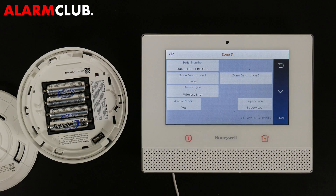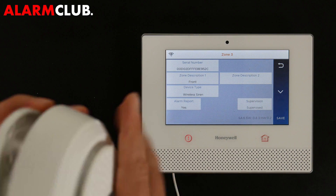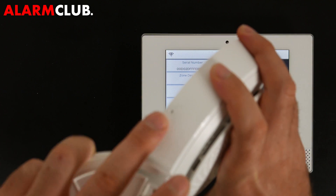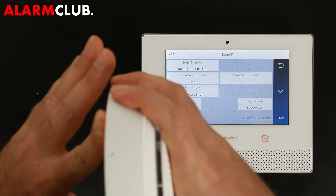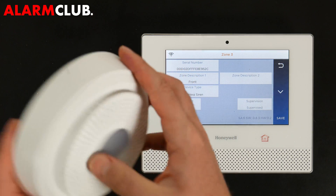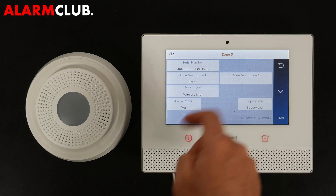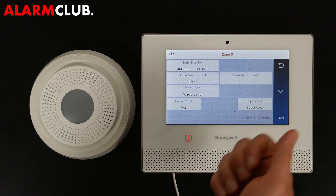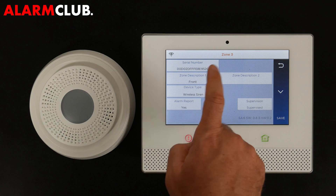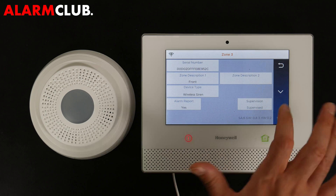Select Done. The serial number has been programmed in correctly. Line up the markers and click the cover into place by screwing it in clockwise. You can update the zone description if you have multiple sirens. The device type is Wireless Siren, Alarm Report is set to Yes, Supervise is enabled — then hit Save.